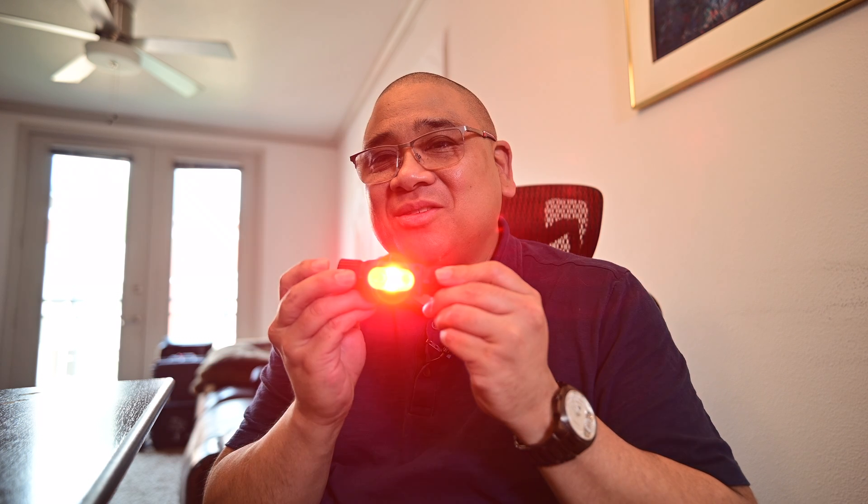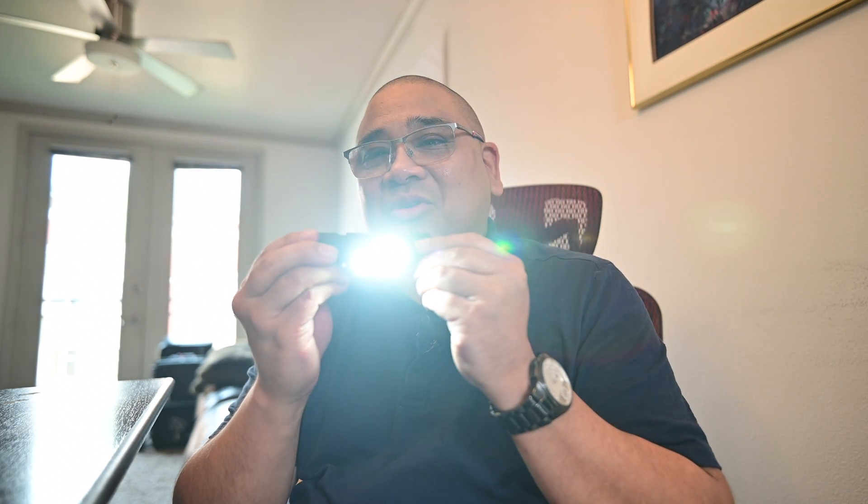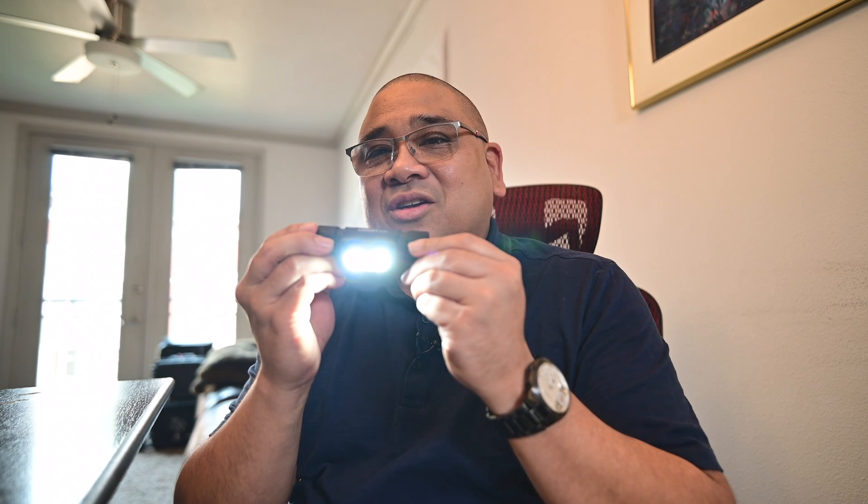Getting to red light mode is pretty easy — you just double-click the button and the red light pops on. You can activate it at any time. If you hold down the button, it goes straight to full brightness at 1,000 lumens.